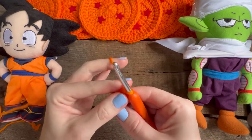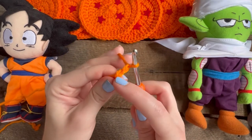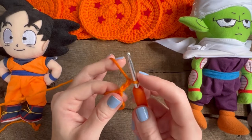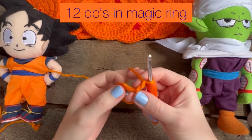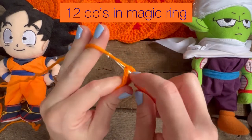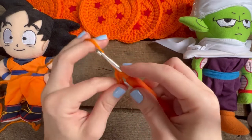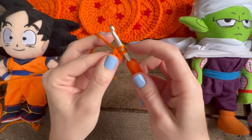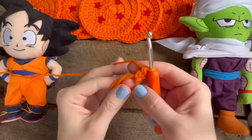To begin, you're going to chain one. Because I consider that first loop a chain, so you would be chaining two and you only need one more, so just chain one. And to begin, you're going to do twelve double crochets in this magic ring. Yarn over first, go into the magic ring, yarn over, pull up a loop — you have three loops on your hook — yarn over, pull through two loops, yarn over, pull through the last two loops. And you're going to do eleven more.